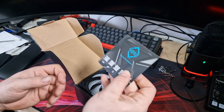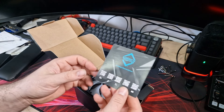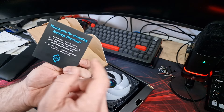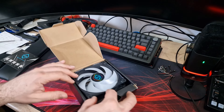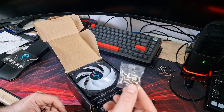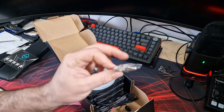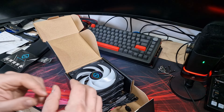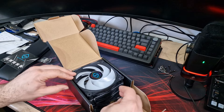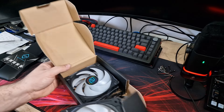In the box you get a little card — 'Thank you for choosing Iceberg Thermal' — with all their links so you can contact them if you need to. There's also a bag of screws, silver screws for some reason. It would have been nice to include black screws as they are black fans — they stand out a little bit depending on where they're installed. I personally prefer black screws.